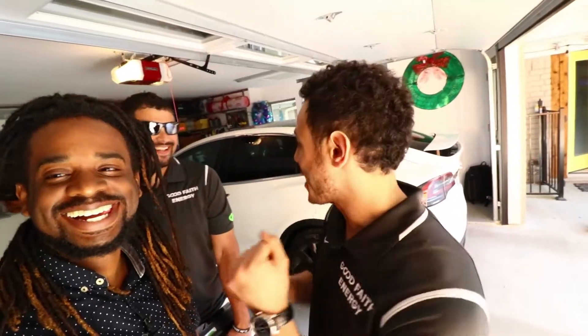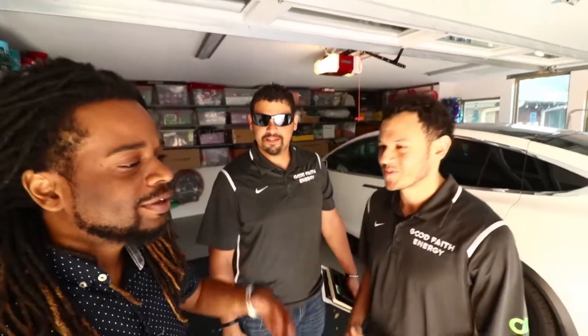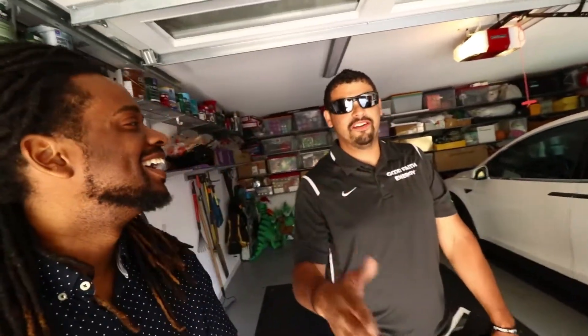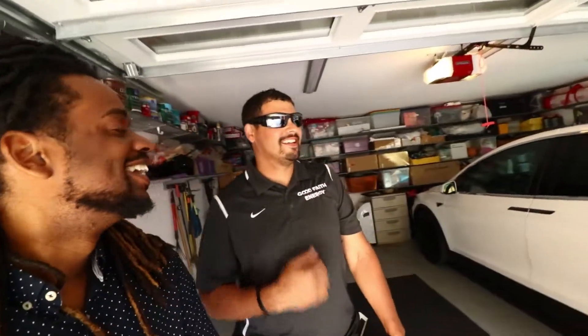Anything solar or Tesla-related, you gotta hit up Mo — this is Mo, the founder of Good Faith Energy right here. Elon, come to Dallas! We've been waiting for you — great barbecue, great people with money that love Tesla. This customer has two Tesla Model X's. We love your mission all the way, and if that earns us a trip to Mars, we'll start at the Gigafactory. Let me show y'all some drone shots.